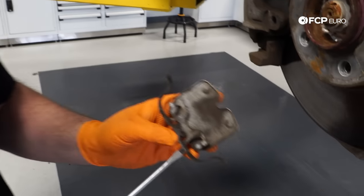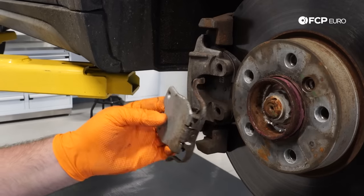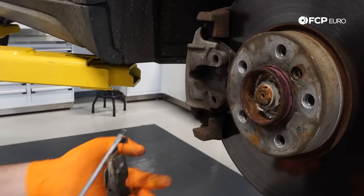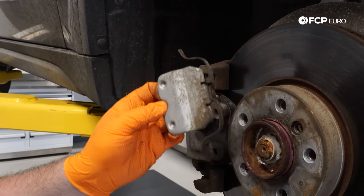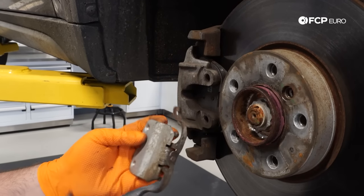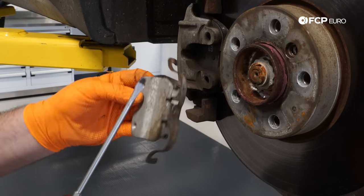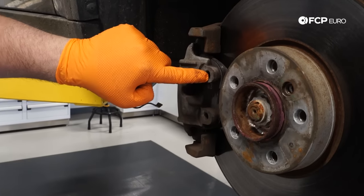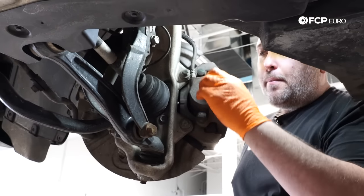You can see the little ears on the clip — they sit inside holes on the caliper. Since it's a spring, you just depress the center. I use a second pry bar to get a grip on it. This design is a little more challenging than the older slimmer style. You can also use a screwdriver to get behind it — just make sure those ears are out from behind the groove. Next up we're going to remove the caliper guide pins.